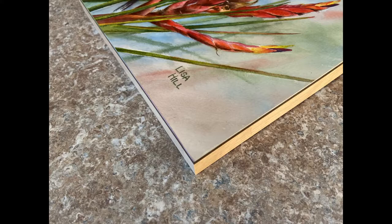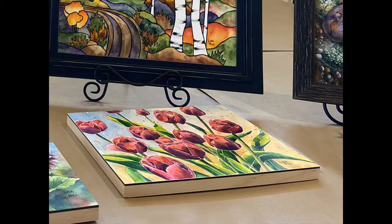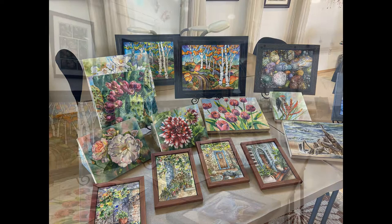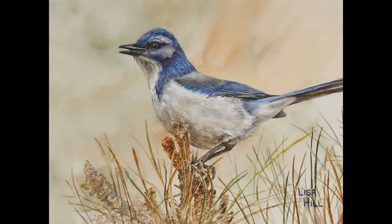Each piece is wired for hanging. Most paintings are on clay board with a three-quarter inch natural wood cradle for a sharp contemporary look. Other pieces are on flat clay board and framed. This mounting method eliminates the need for matting or glass.